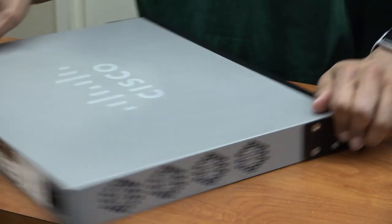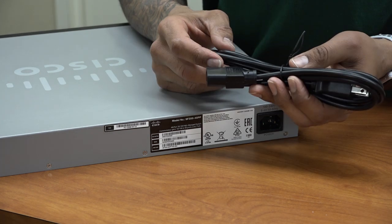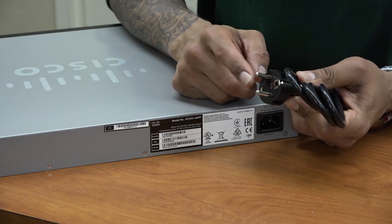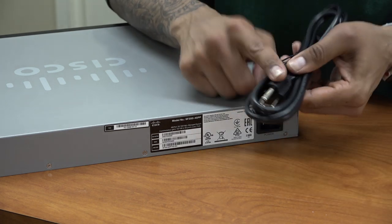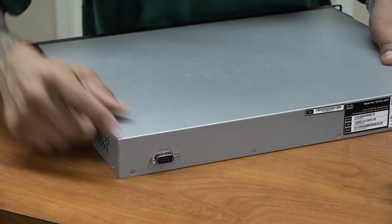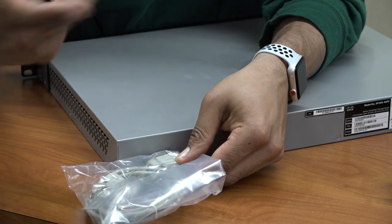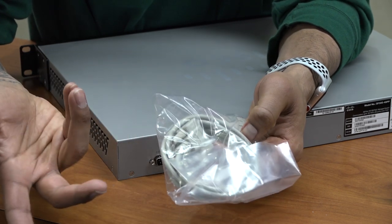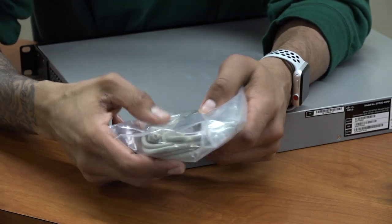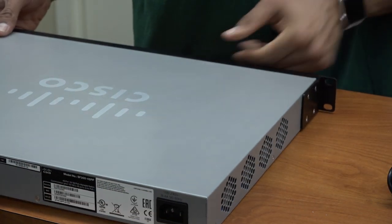On the back side, you have your power cord port — this is where I'm going to insert the US standard power cord. On the other side, we have our console port — they provided a serial cable so you can hook up a laptop with a serial port and do a Telnet terminal configuration. I prefer to use the web interface because it's much easier, but we're going to power it on, get a laptop, and configure it.